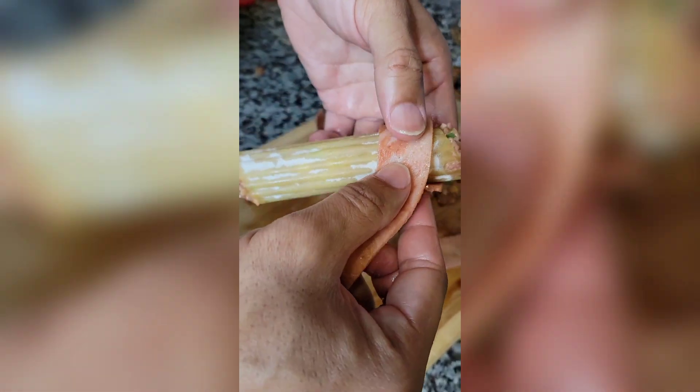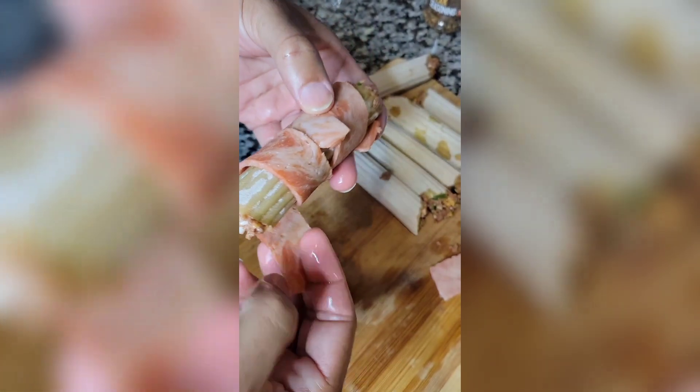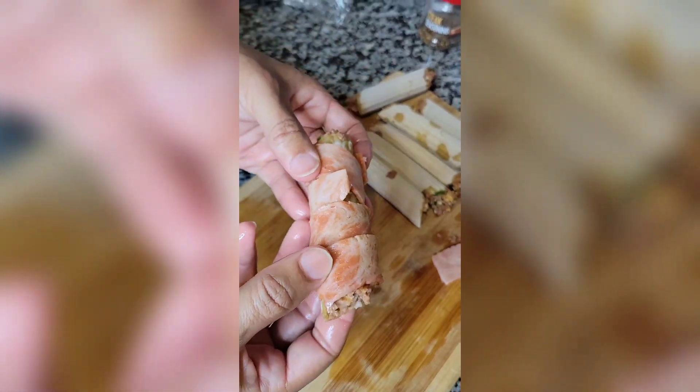Vegan bacon is not as pliable as real bacon, so what we had to do is heat it up just a little bit. Cooking yours like that.